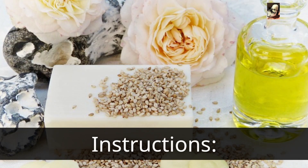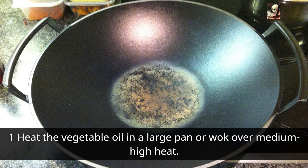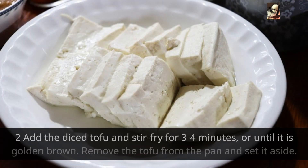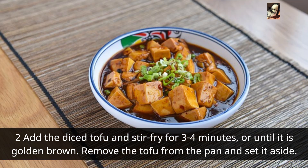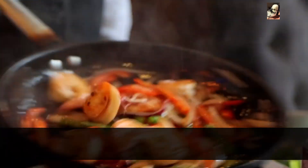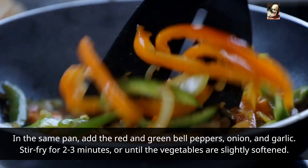Instructions: Step 1 — heat the vegetable oil in a large pan or wok over medium-high heat. Step 2 — add the diced tofu and stir-fry for three to four minutes, or until it is golden brown. Remove the tofu from the pan and set it aside.